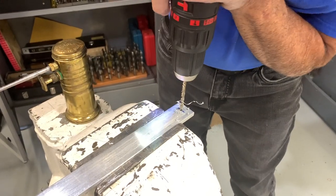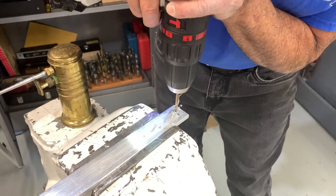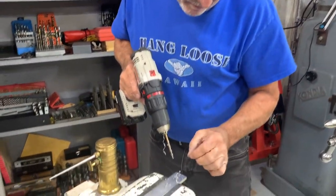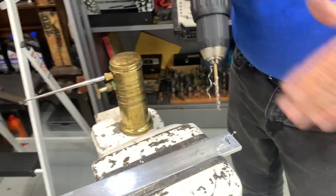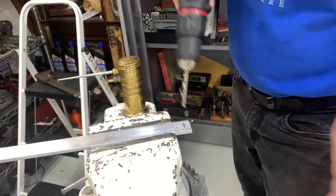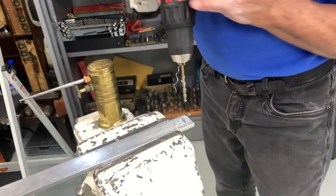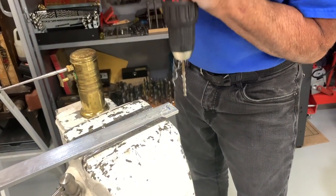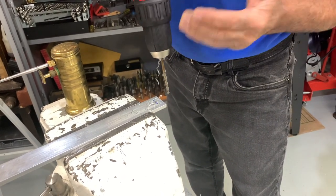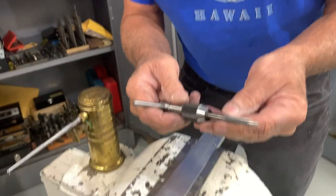When I'm drilling, I release the pressure every once in a while. Every time you release the pressure, the shavings stop cutting and it lets them clear away. If you just continue to cut, you'll end up with one long string of metal wrapped around your drill bit. If you continue to release the pressure, it will break the chip and you'll end up with short chips rather than one long one.